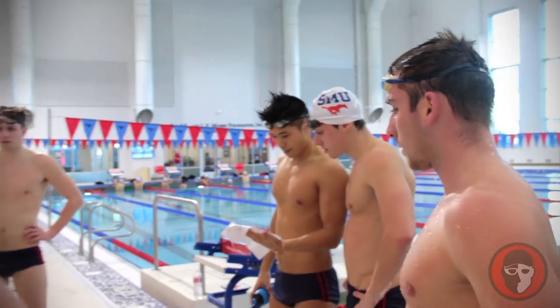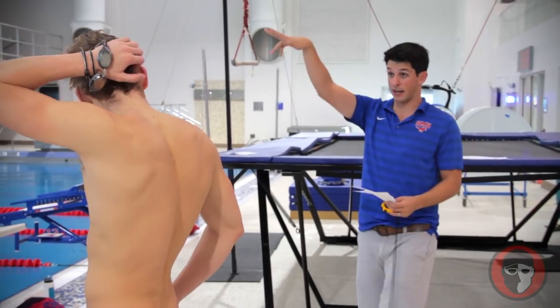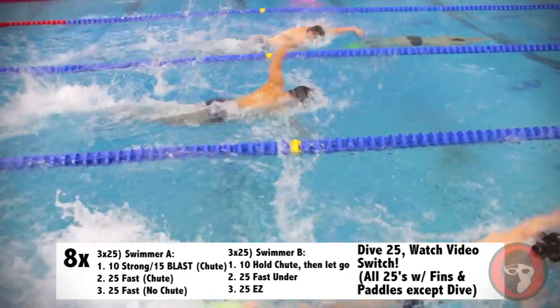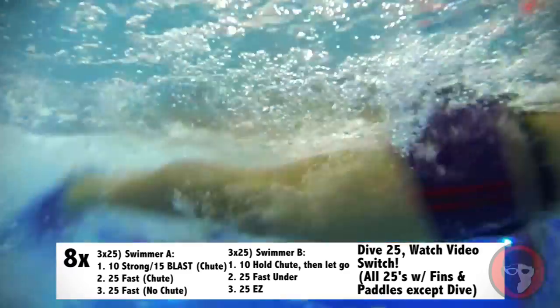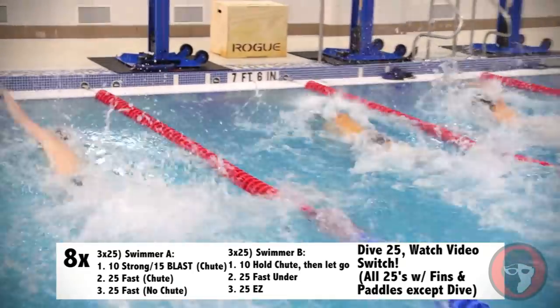Mitch's sprinters were doing a really fun set that included some stuff you probably don't normally see. One of them is going to have the parachute and fins on, and the other one is just going to have fins on. Summer A is going to go strong for about 10 yards and then blast the rest of the 15 on the second 25. They're going to tack the parachute back on and do a really, really good 25, then take the parachute off and have a really strong 25 with no resistance. So basically the resistance should be decreasing as they're going.